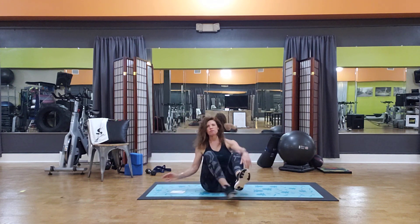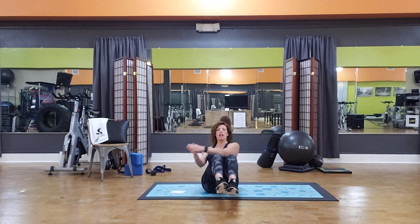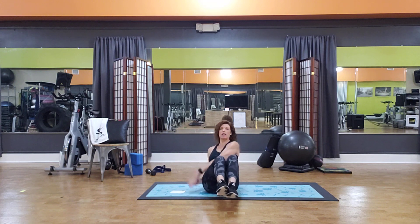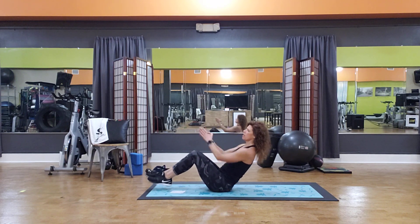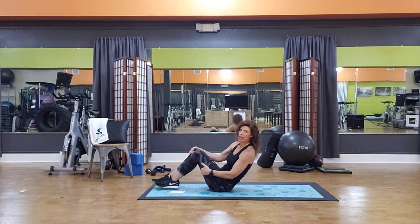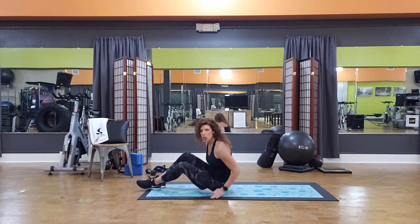Then we're going to come into a Russian twist. Pretty common — most people know what a Russian twist is. Feet can be on the floor or off, put your hands together, and work from side to side. Back nice and long, chest out. We do not want to see a rounded, arched chest Russian twist — that is an unideal situation for your spine.